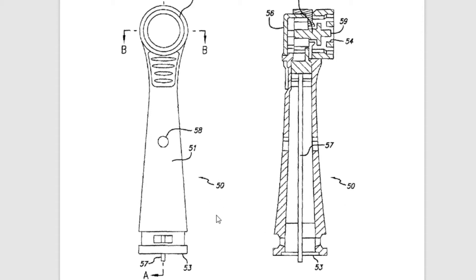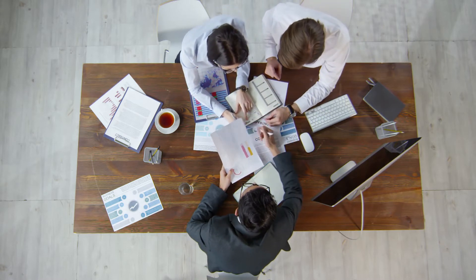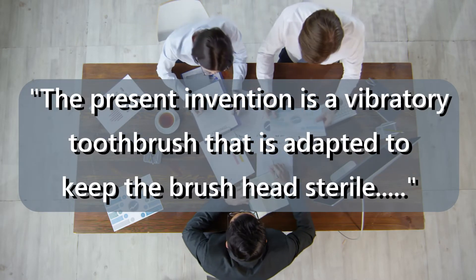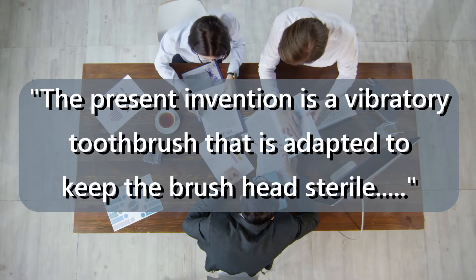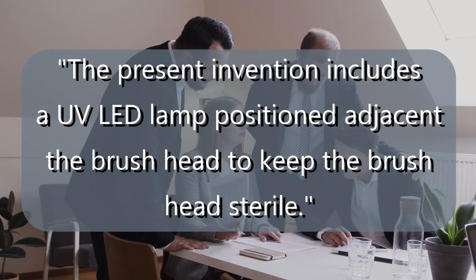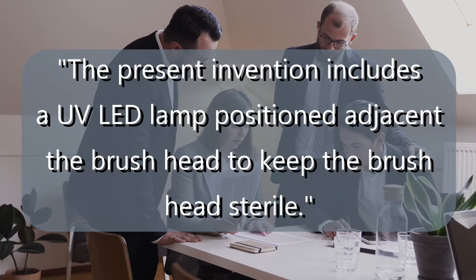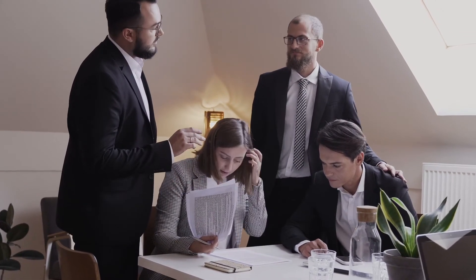Make sure you don't use the same number to describe more than one thing. You can start the description with a short paragraph talking about what the purpose of the invention is. For example: 'The present invention is a vibratory toothbrush that is adapted to keep the brush head sterile and aid in the killing of bacterial plaque.' Then you can add a sentence or two describing in general terms what the new feature of your invention is. For example: 'The present invention includes an ultraviolet LED lamp positioned adjacent to the brush head to aid in keeping the brush head sterile.' Keep the introduction brief.